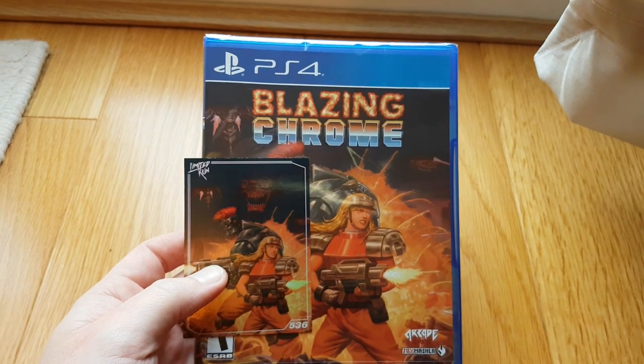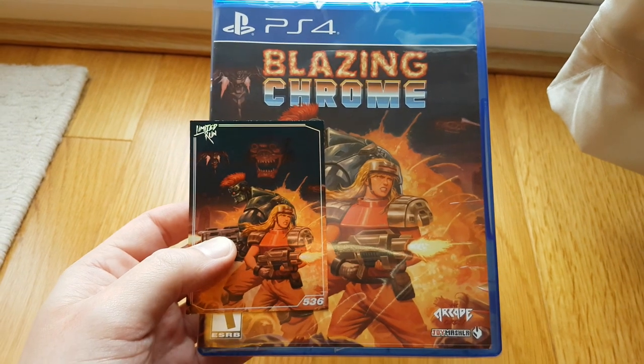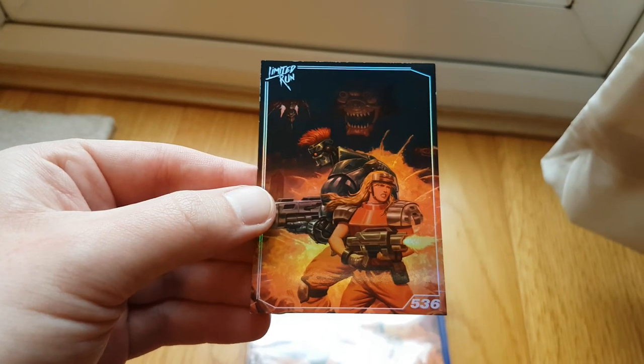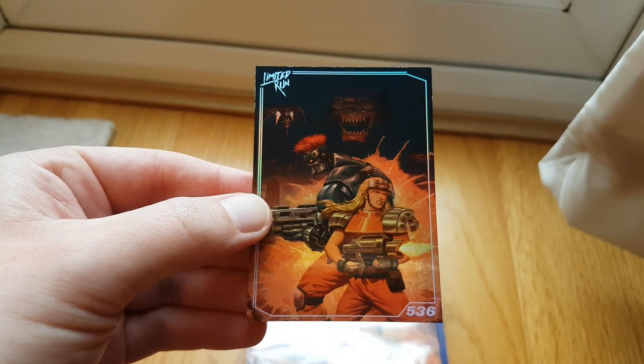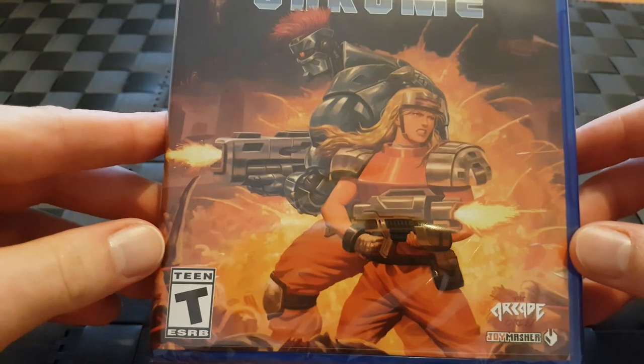The limited run special has arrived. We've got the sealed PS4 game and the limited run card. Let's check these out. One thing I like about these special edition versions is sometimes the limited card that you get with it. Let's get into this.